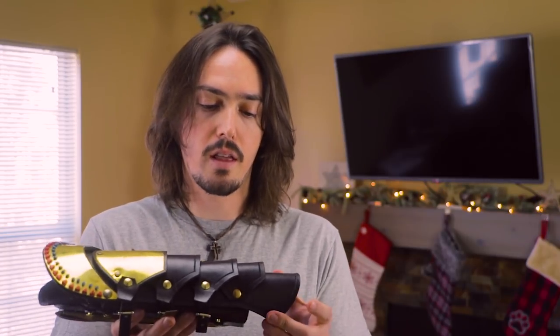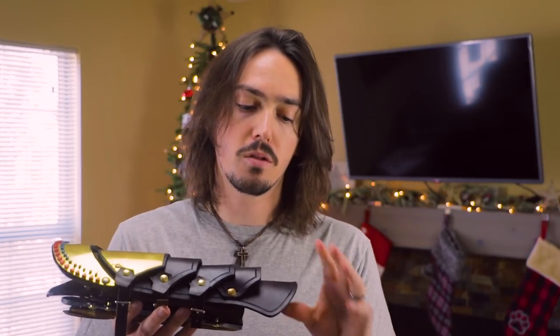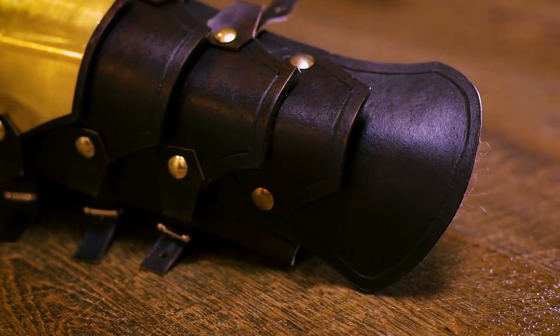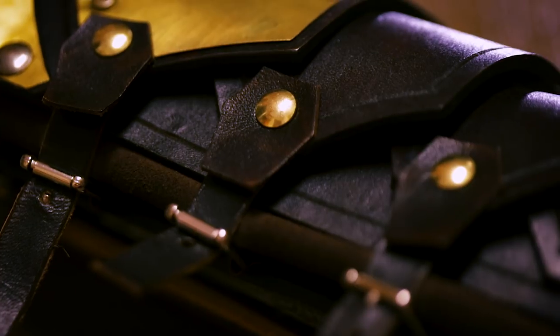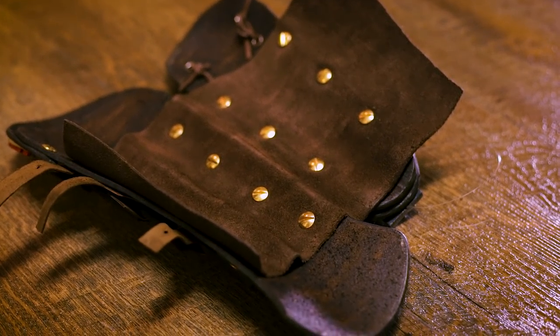It is a nice leather piece. It uses three types of leather. It's got this thicker double oak shoulder leather that is very thick — much more of an armoring leather. We also have thinner leather for the buckles, and then we do have a suede liner that also attaches the two pieces of the gauntlet.